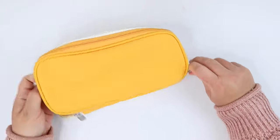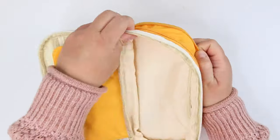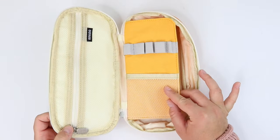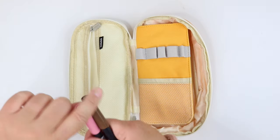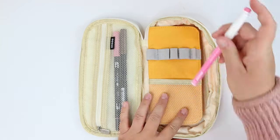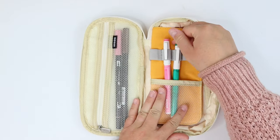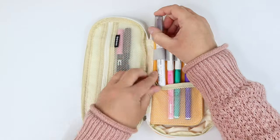The first pencil case I'm showing you is the East Hill big capacity pencil pen case. This one comes in a variety of different colors and there's also a khaki color that looks really nice, but the one I purchased is listed as yellow. You can see it's not necessarily a bright yellow — maybe a little more like a yellow orange — but it's only that color on one side.